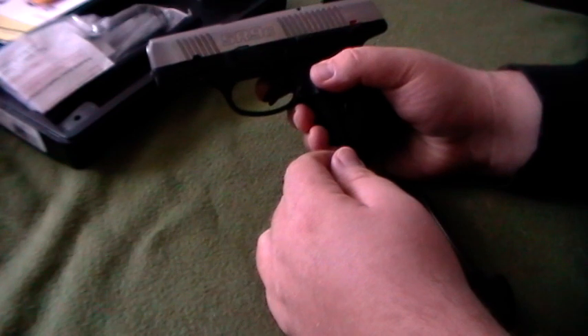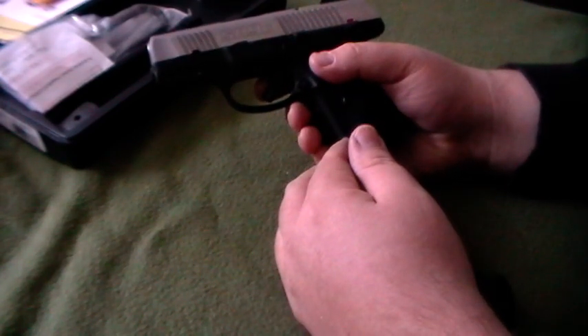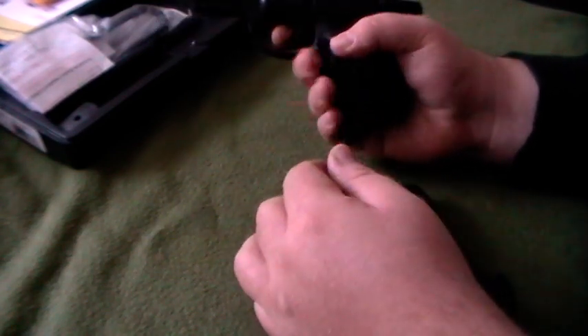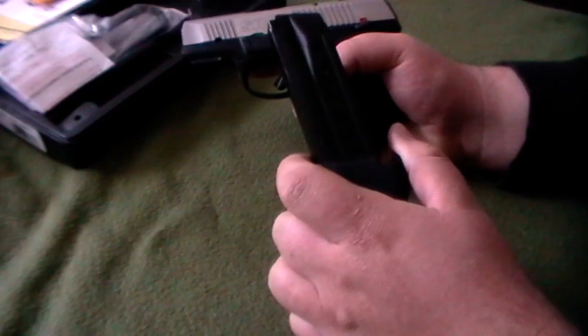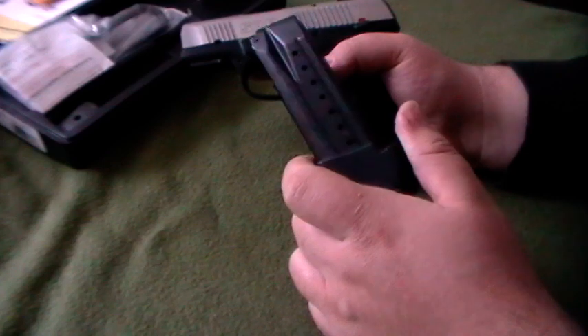When I've carried this gun personally — not this one but the previous one — I would actually carry it with the 10-rounder so that it wouldn't imprint as much. I did use the pinky extension because it gives me a little bit better grip. And then I would actually carry the 17-round mag in an empty Leatherman holster on my side. This way I actually had the extra rounds if I needed it, and nobody was the wiser.